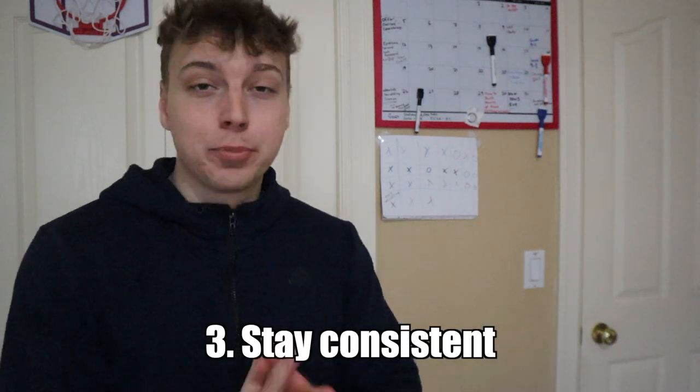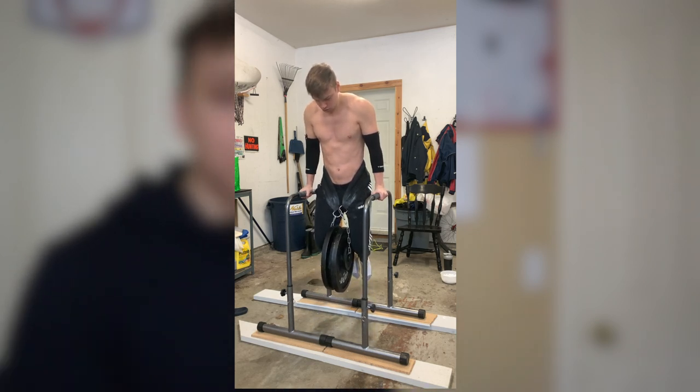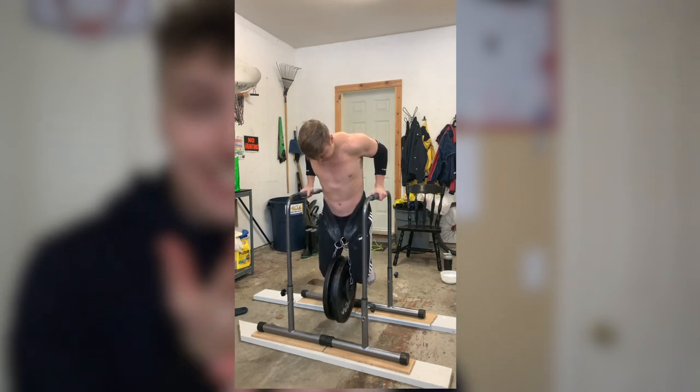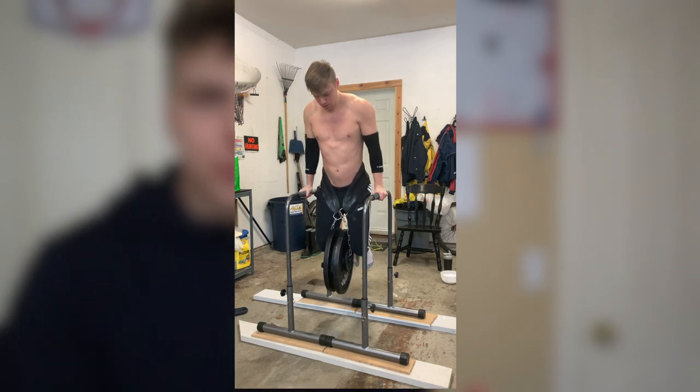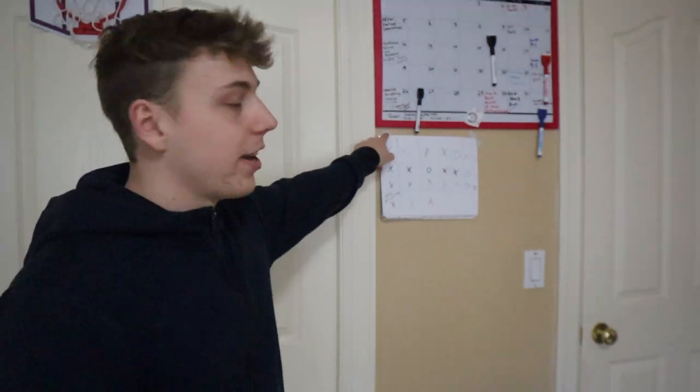The last tip is to stay consistent. Your body doesn't want to build muscle, so you have to give it a reason by training hard and consistently. It's worth far more to train three times a week consistently than to train super hard one day and rest for a whole week. A simple tracking method is to use a calendar and X off every day you work out.